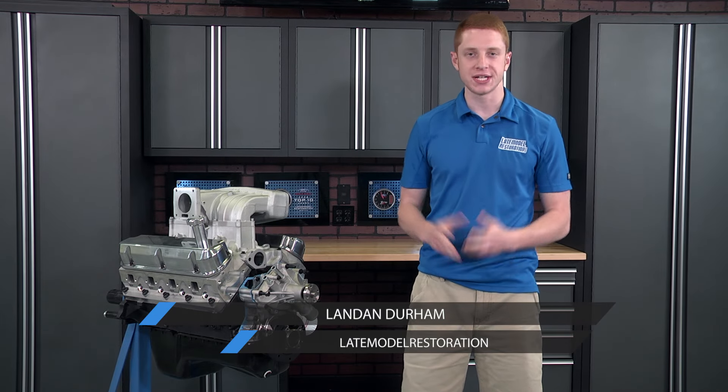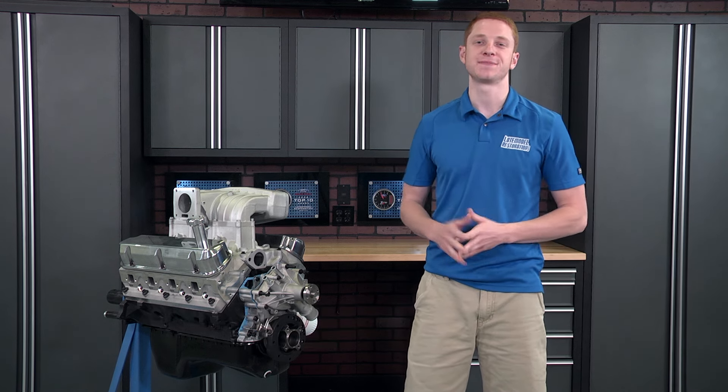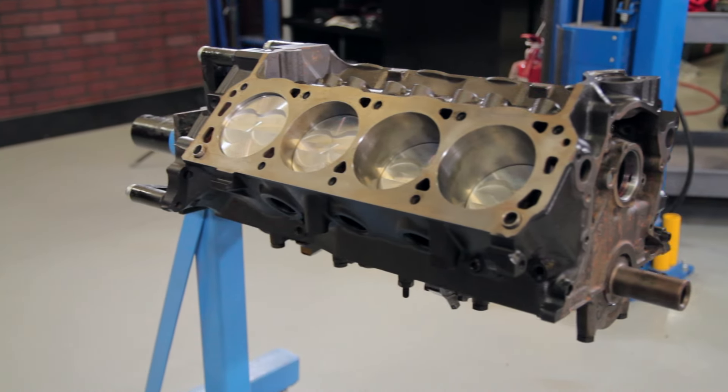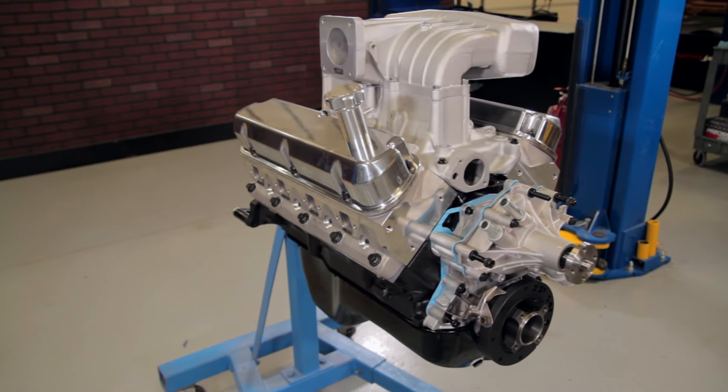What's up everybody? Landon here with Late Model Restoration. If you've ever wondered what it takes to install cylinder heads and the needed accessories for your pushrod-based Mustang, you're in luck. Today we're going to show you what it takes to finish off your newly assembled short block or stock rebuild with a set of cylinder heads and the needed components.